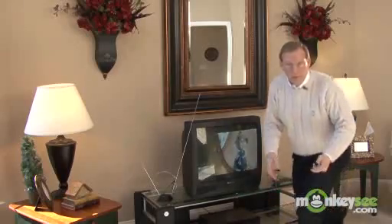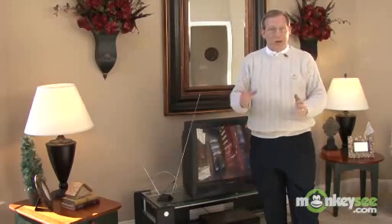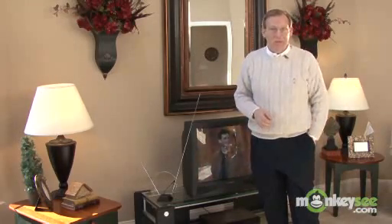What digital brings, though, will be a crisp picture, like a DVD-quality picture. And let me show you how we set that up.